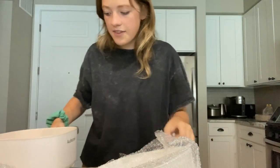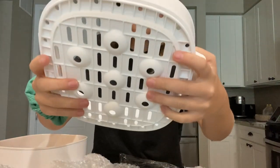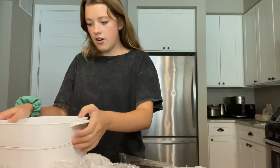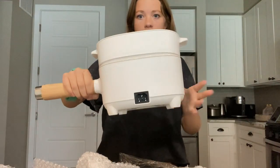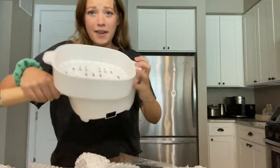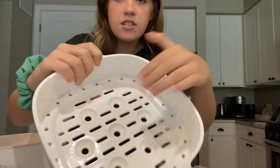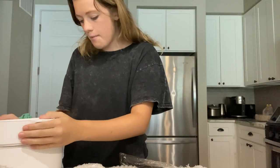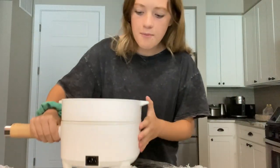It also comes with this basket that you can put inside. Say you're doing noodles or vegetables — you can set the basket on top and use it as a steamer. Two layers: liquid on the bottom steaming your items on top. Look at these holes — really nice quality material, very light, sits right on top and fits in really nicely.